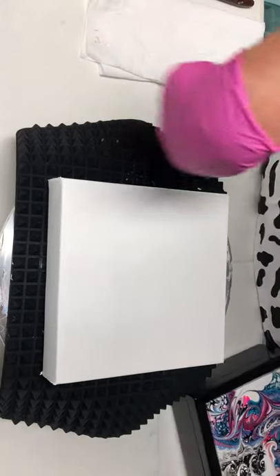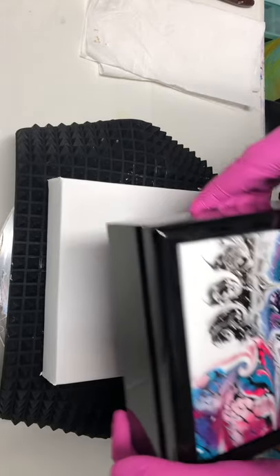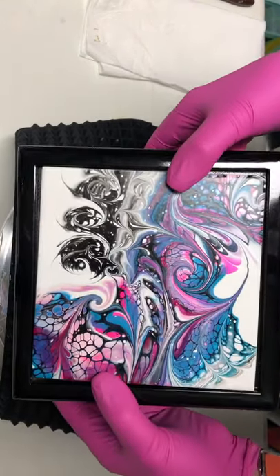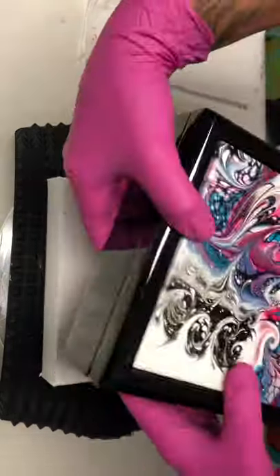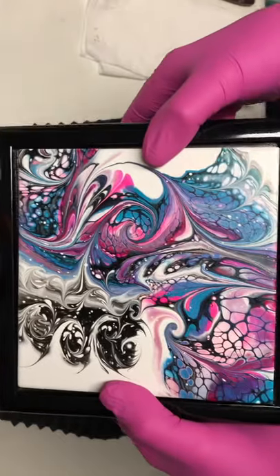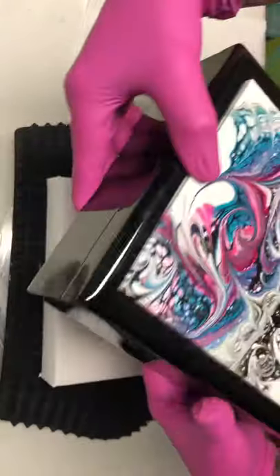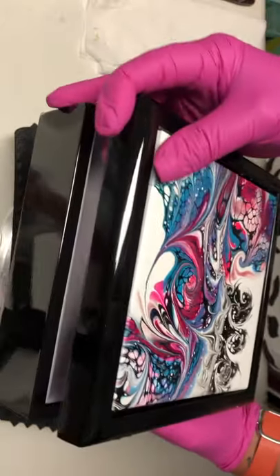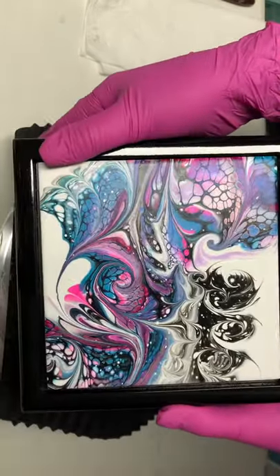Hey y'all, it's Krista. I'm going to start off this video by showing you my last pour. This is the tile and this is the box that it's going into — a really nice box. It dried beautifully and the piggies are very pretty in here. I wanted to show you the inside of the box. Alright, I'm going to get this out of the way and do another bloom.